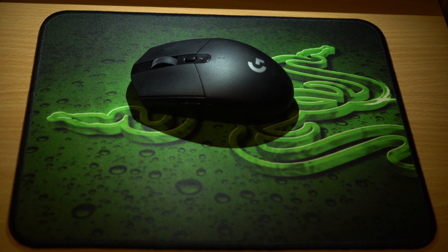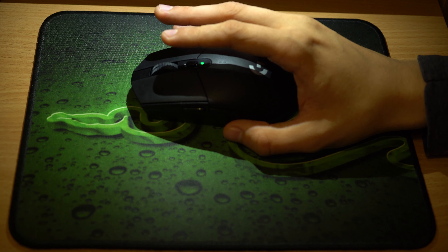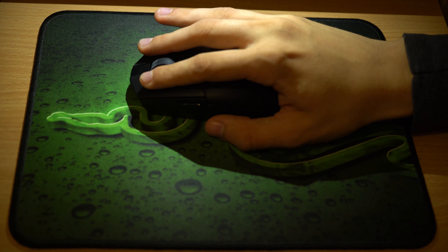Hi folks, today I'm going to review the Logitech G305 Wireless Gaming Mouse with 12K Hero Sensor. I can say the sensor is amazing, so I'll start from the most important things: the shape, materials, and switches.